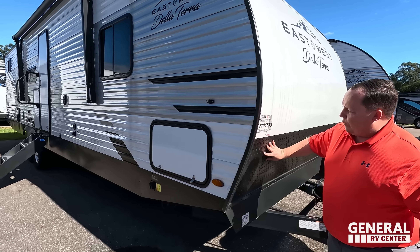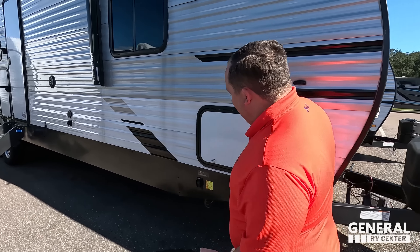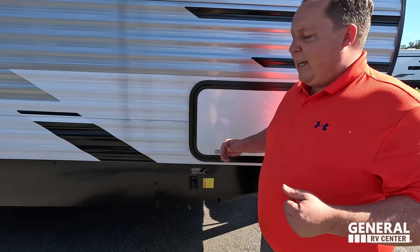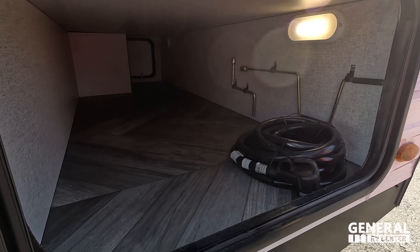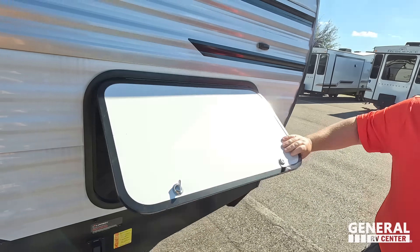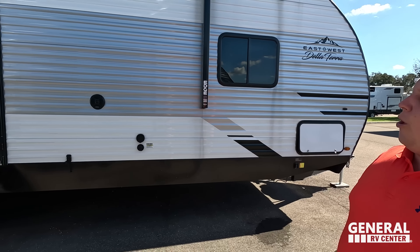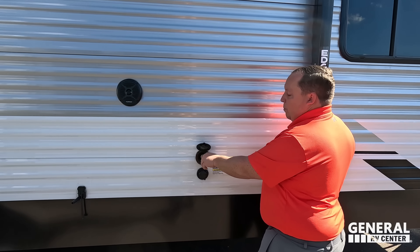Coming around the side, this is what we call an entry-level travel trailer — it's aluminum corrugated sides with wood framing. Right here we do have the nice black diamond plate rock guard. Coming on down, this does have the electric stabilizing jack, so when you get to where you're going all you do is push a button and it will stabilize you. Right here we have very nice pass-through storage with a motion light inside.